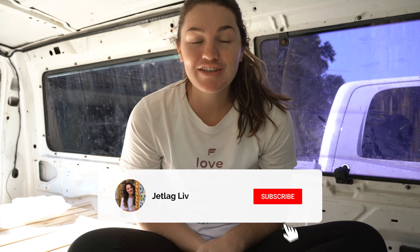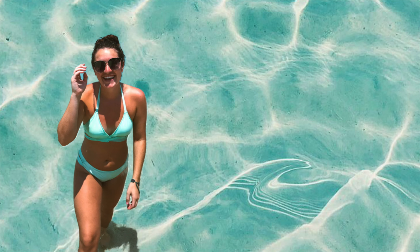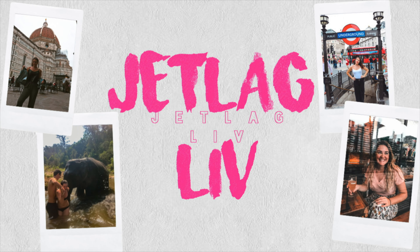What is up guys? My name is Olivia, also known as Jet Lag Live, and I'm currently converting a 2003 Ford Econoline 150 into a tiny home on wheels. Today comes a very important part of this conversion, which is the fan.